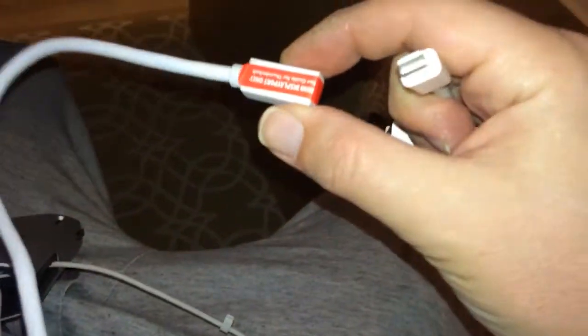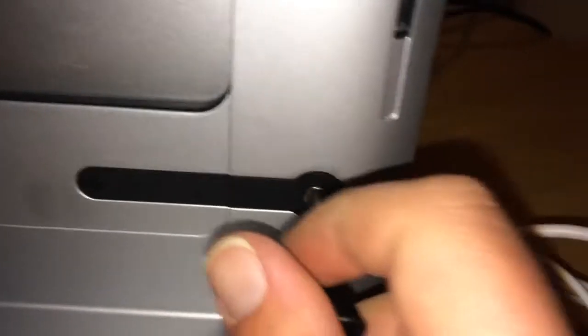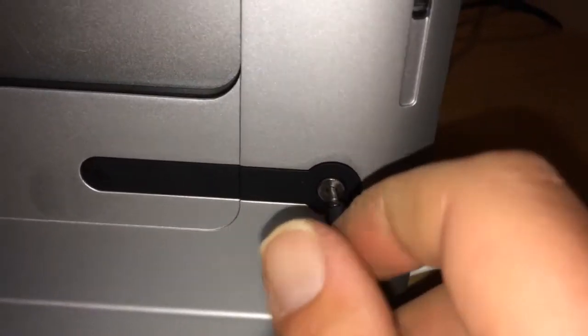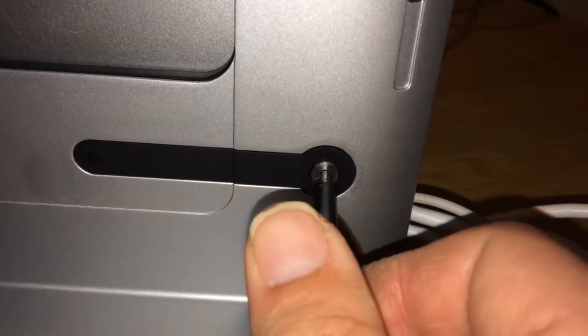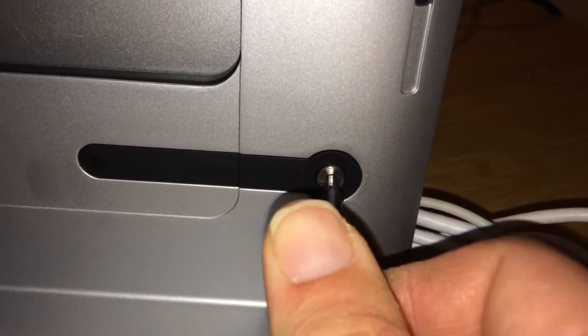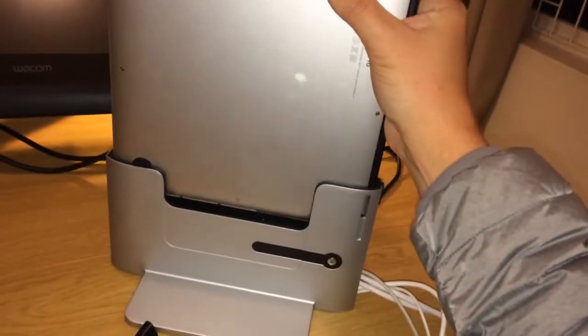Alright, let's check it out. This is the mini display port - that plugs in there. It's going to be impossible to do with one hand. Fit the cables through here, tighten that. This is to tighten the MagSafe connector in place with the adapter.